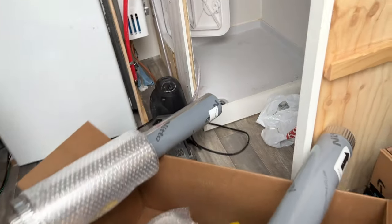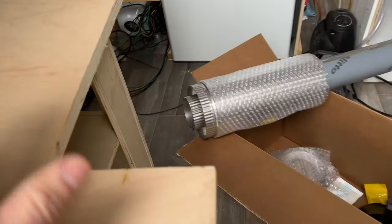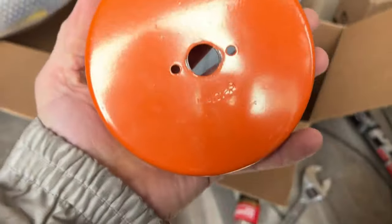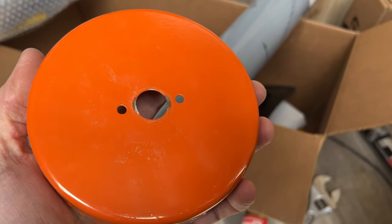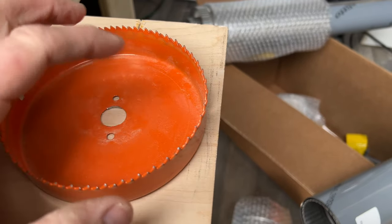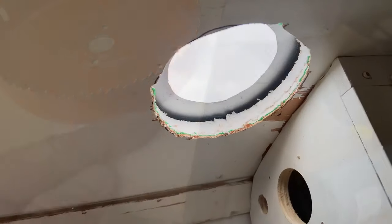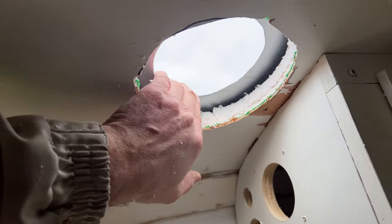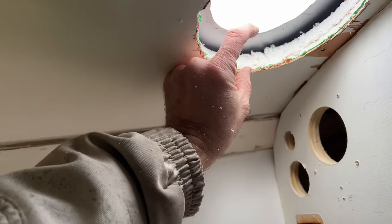Now I know exactly where I'm coming through the roof. I've got a five-inch hole saw — the roof is aluminum so it won't melt. I'm cutting a five-inch hole through the aluminum roof, and then cutting back another inch in the insulation to give us a seven-inch hole for the insulated pipe.